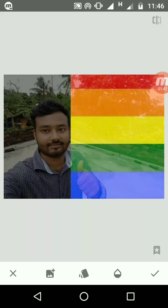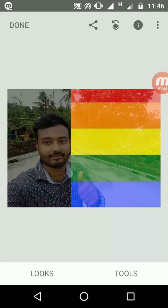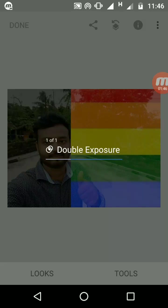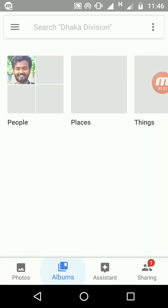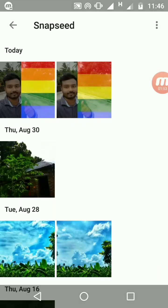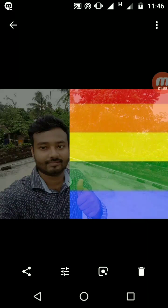If you click the Save button and then Done, your picture will be saved as merged in your gallery. This is how you can merge two pictures in Snapseed.